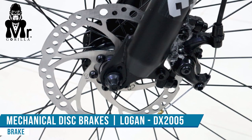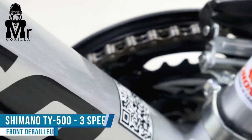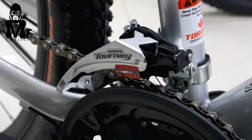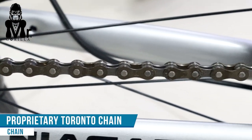You can use the mechanical disc brake with Logan DX205. In the front derailleur, Shimano T5503 SP. Torrento brand is quality.